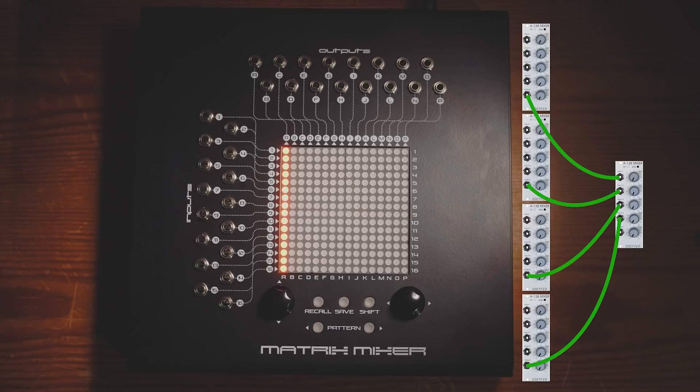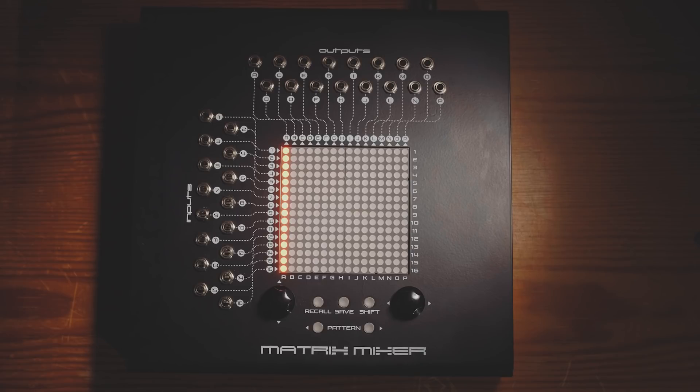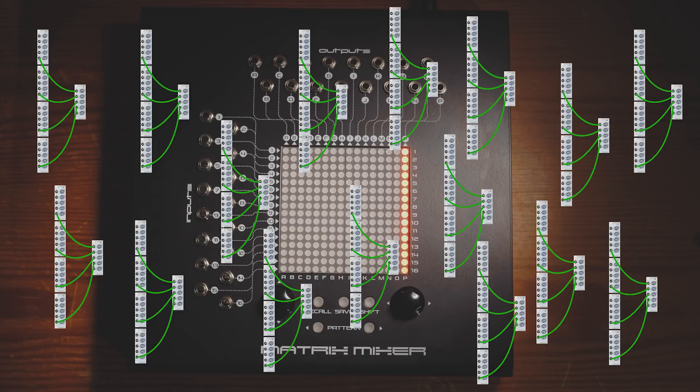But hang on a sec — we could patch it like this, or like this, or like this, or this, or this. The matrix mixer doesn't contain just one 16-channel mixer, it contains 16 16-channel mixers. To replicate the matrix mixer in full would require a whopping 80 Dopefa mixer modules — five times 16. That's £4,000 worth of mixer modules, and we haven't even considered the Eurorack cases you'd need to house all of them.